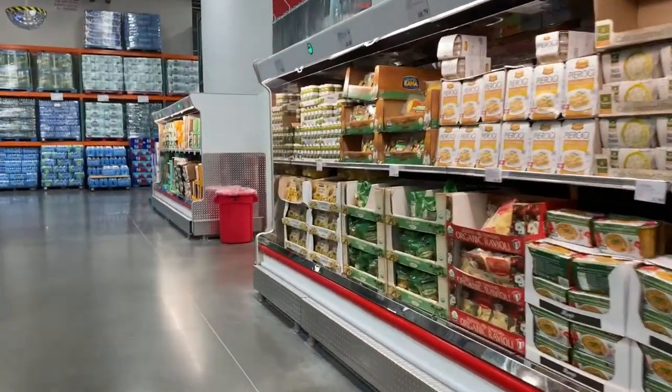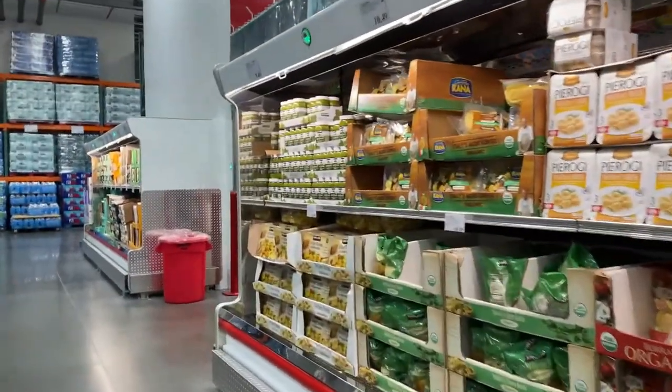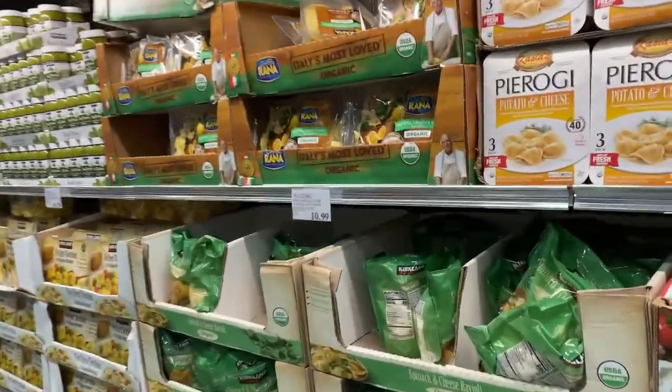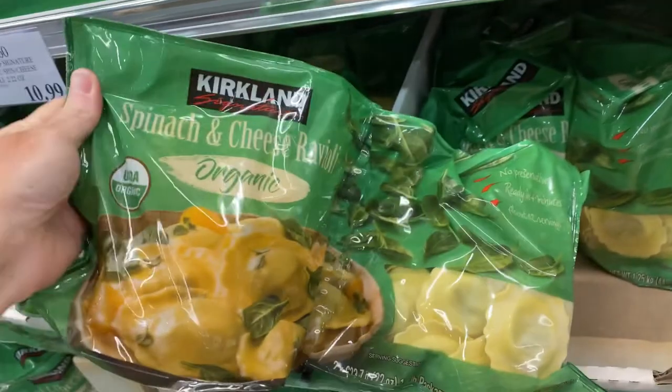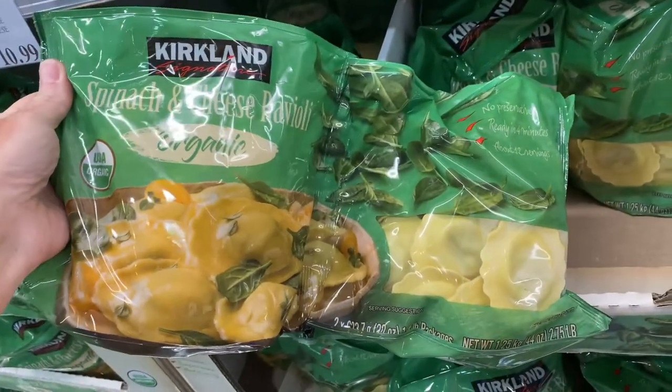You can find these ravioli in the back of the store near your dairy and they are a delicious cheese and spinach ravioli, just over $10 and you get a two pack. Each pack serves four. We'll get back to the kitchen and I'm going to show you a couple things that I have done with the ravioli besides just throwing a jar of red sauce on them and calling it a day.